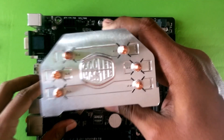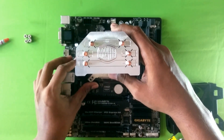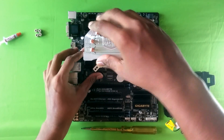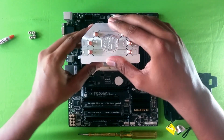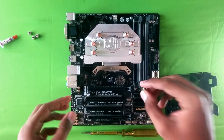Now take the cooler and place it upon the processor, lining up the screws from the backplate. Apply some pressure and wiggle it around a bit so the thermal compound gets into every nook and cranny.